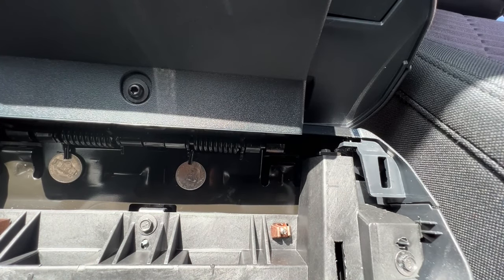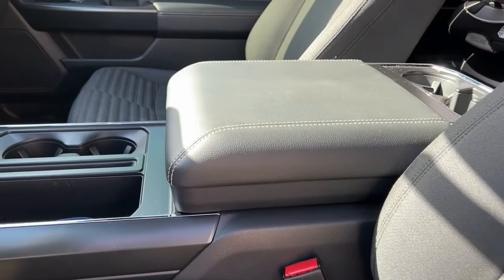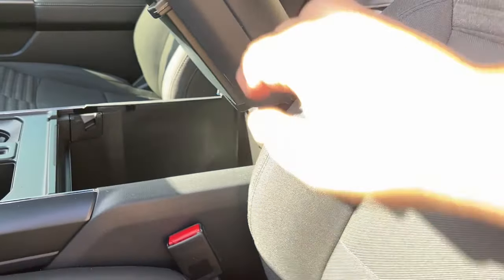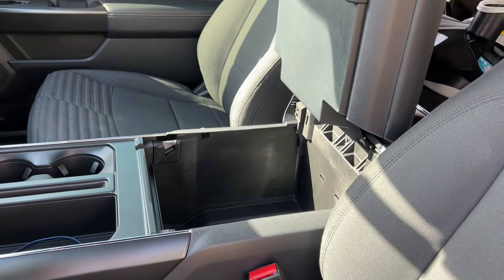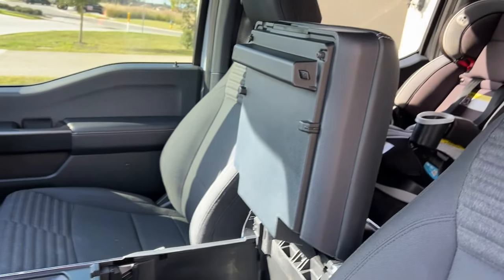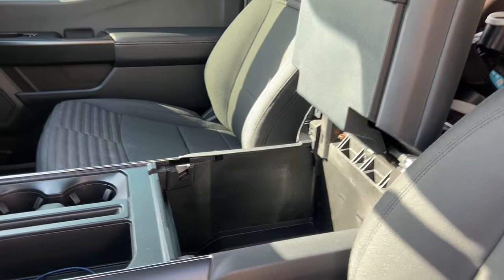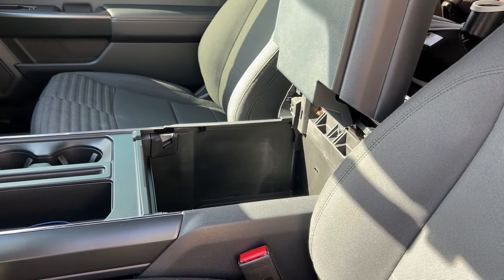Let's take a look at the end result. Open it up — and it stays. 10 cents and two minutes. Don't forget to like and subscribe for more random stuff.